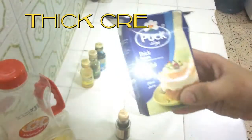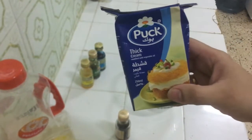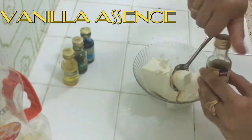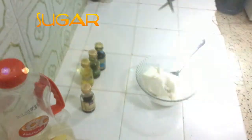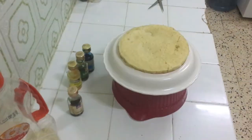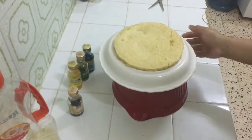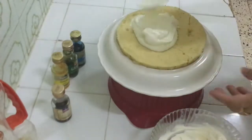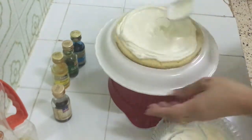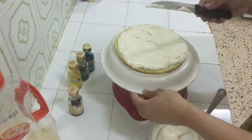If you want to try the 7-spoon cake, I will give a link in the description box. For the cream, I used a direct thick cream from the bazaar — it is already thick so I did not need to beat it. I just added sugar and vanilla essence to taste and mixed it lightly.